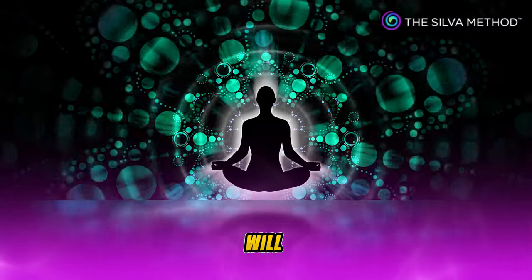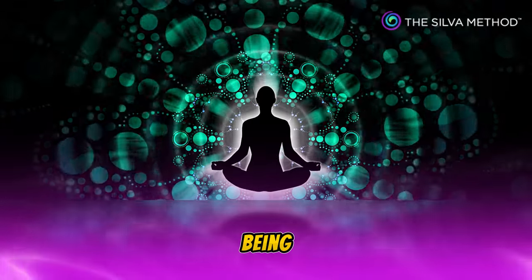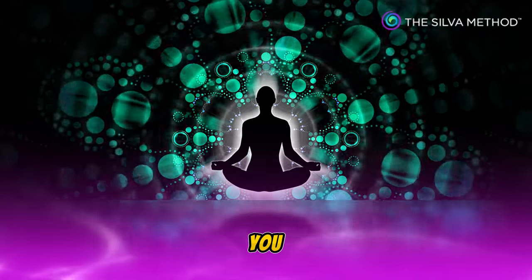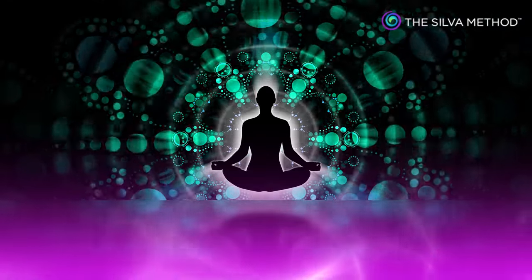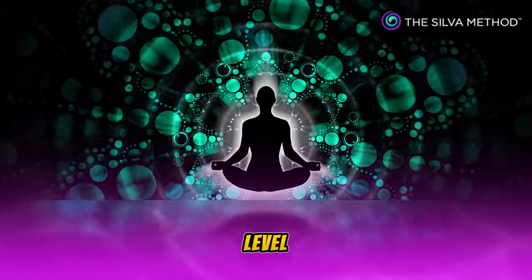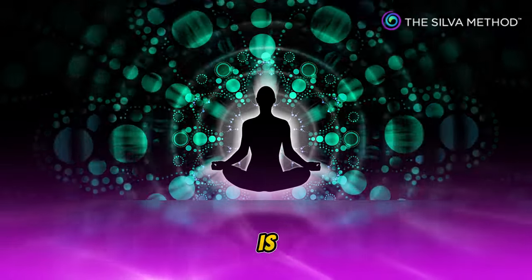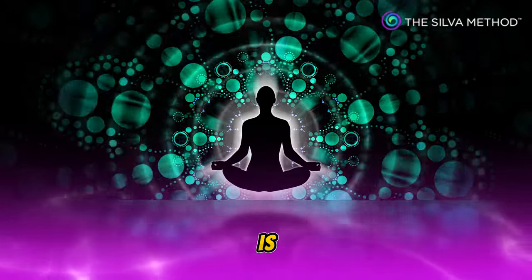You may use this level of the mind to help any human being who needs help physically and mentally. You will never use this level of the mind to harm any human being. If this be your intention, you will not be able to function within this level of the mind. You will always use this level of the mind in a constructive, creative manner for all that is beneficial and positive. And this is so.